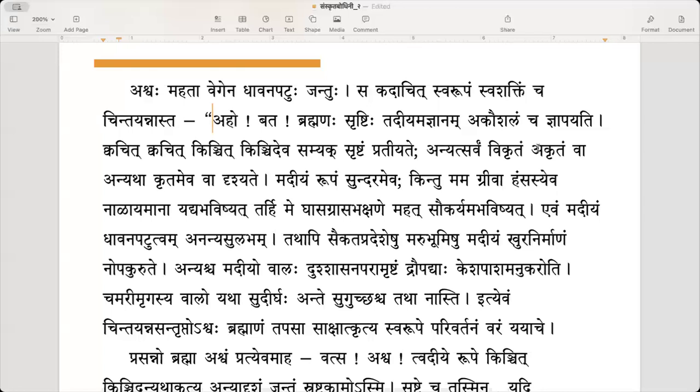Anyatsarvam vikritam akritam va — everything else has been done crooked or not done at all. Anyadha akritam eva va, drishyate — or done in a different way. Vikritam means it has been done crooked or not done at all.